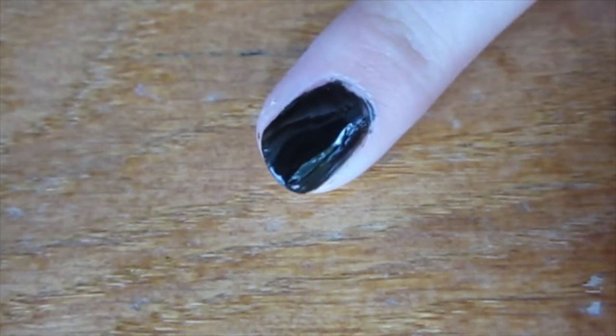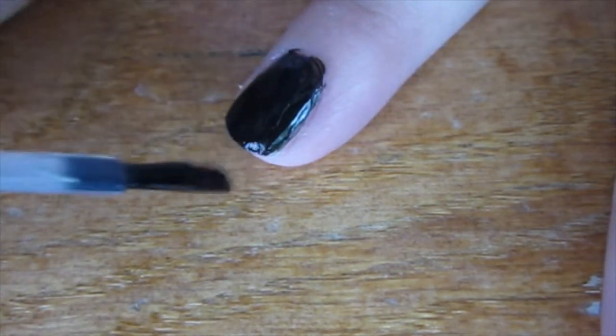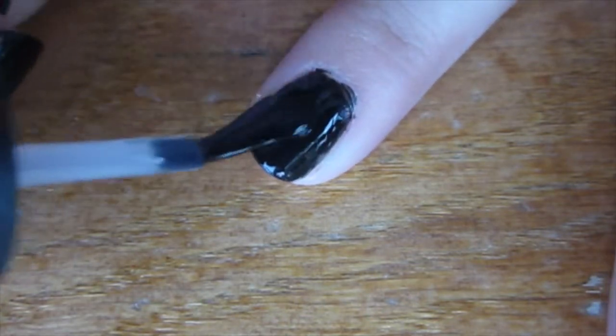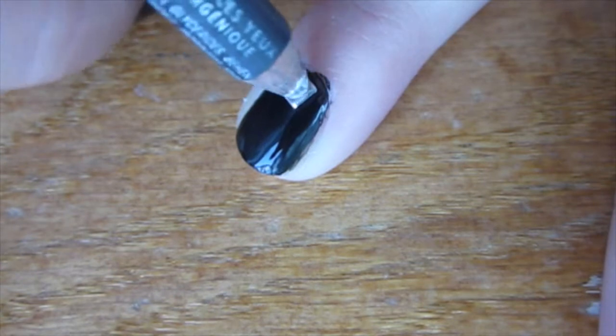To start off, I painted my nails whatever color I wanted and then I applied a clear coat on top so that the studs have something to adhere to. Then using eyeliner, I used that to apply the studs.